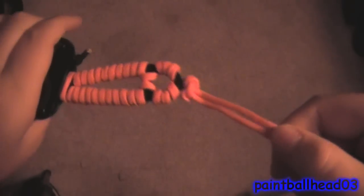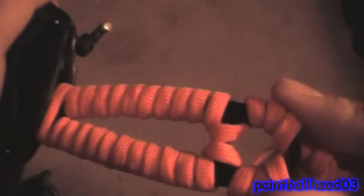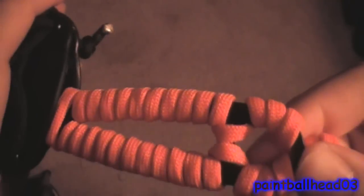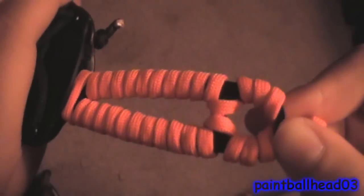Hey there guys, today I want to be showing you how to make this paracord wrap. This is real, real simple. I've seen a lot of people that have this on their wrap — I don't know if they're just lazy or they don't know how to do a wrap — but this is just a simple way to do a paracord wrap.